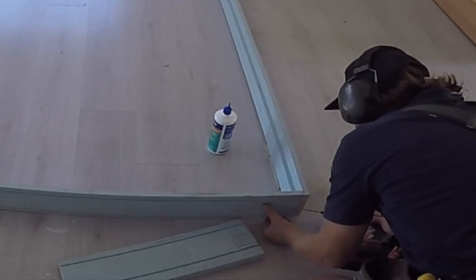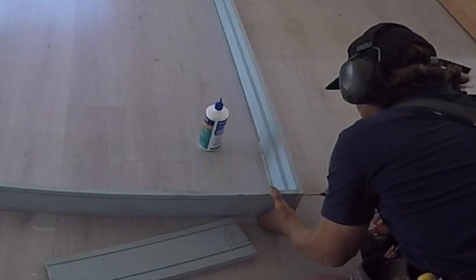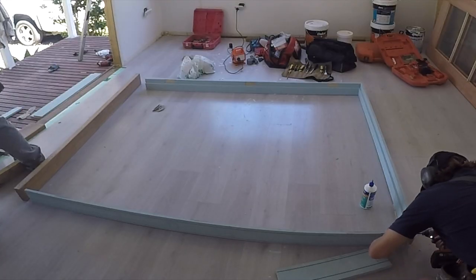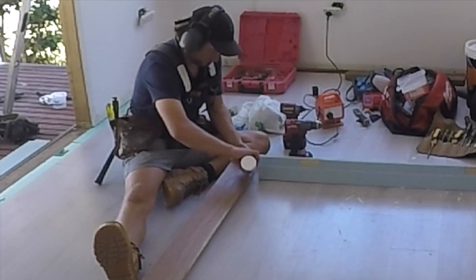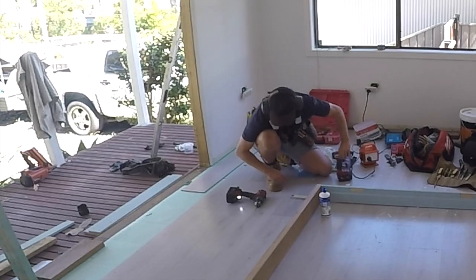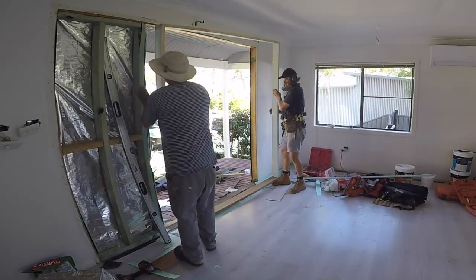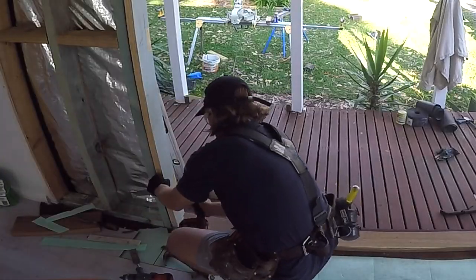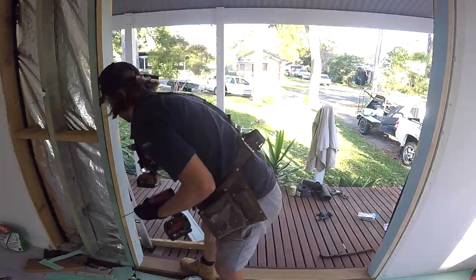I first pre-drill the screw positions to ensure the frame doesn't split — it's best to use a drill bit the same size as the screw shank. Once the corners are securely fastened, I can install the French door frame on top of the sill flashing. I've prepared the frame opening to allow for a 7mm gap each side of the door frame, which is enough to pack and fix the frame into position easily.